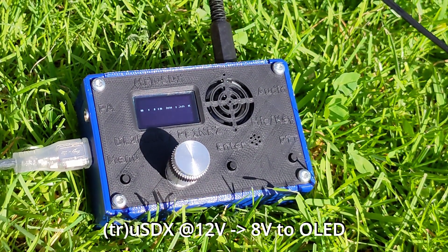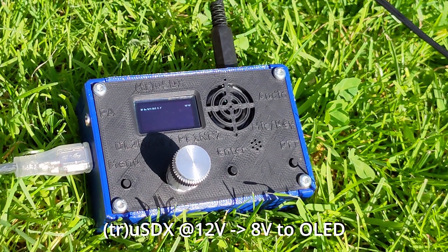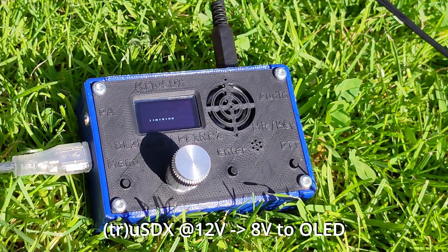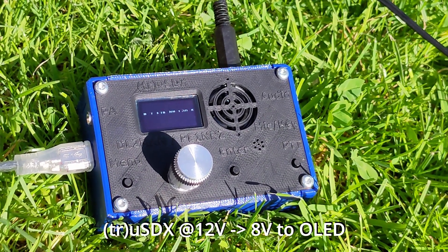This is video number 2 where the TrueSDX is powered via the 12V connector, so 8V going to the OLED display. I would say it is almost readable in bright sunlight — so definitely a big, big improvement.